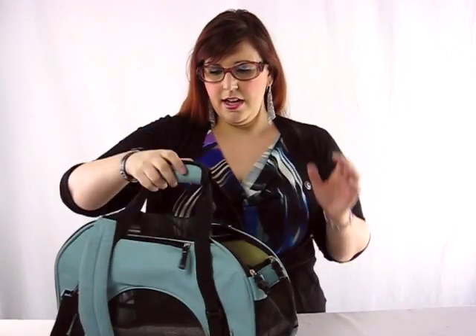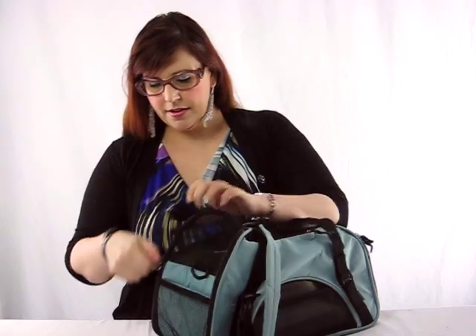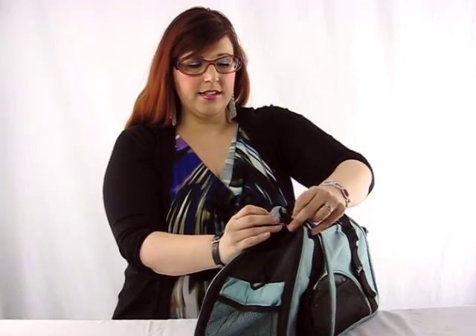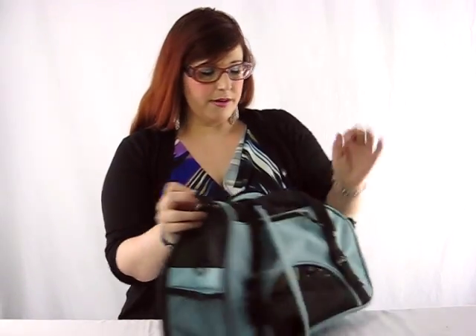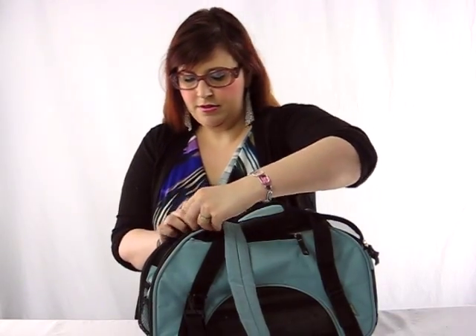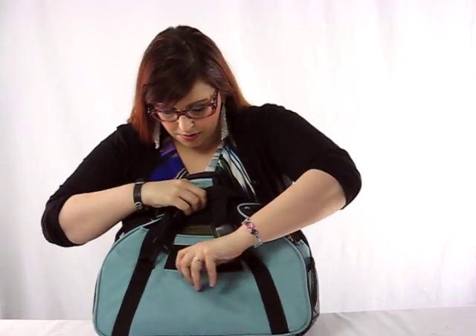This bag has quite a number of features. This is the entrance for the dog — it zips up and you can clip it so it doesn't accidentally zip open. The front has a head hole which also zips and clips. It has three pockets: one on the back, one on the side, and the other side has a pocket with velcro.